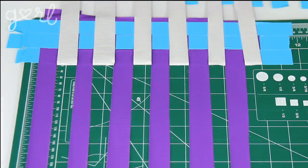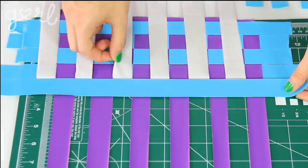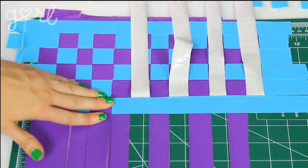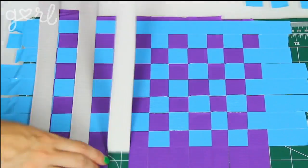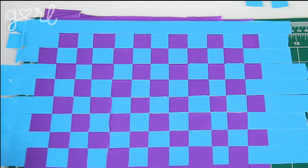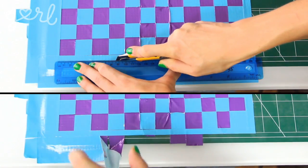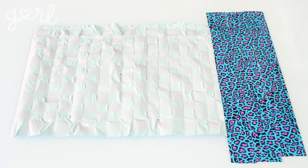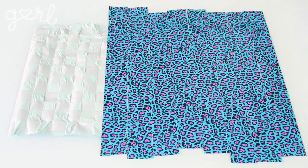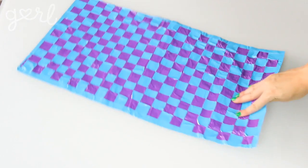Continue this technique — bringing up every other strip, laying down a horizontal strip, and bringing down your vertical strips — until your checkerboard pattern matches the size of your tote dimensions. At that point, lock your pieces into place by bordering them with more duct tape. Cut off all the extra material, and your checkerboard pattern is complete. Turn your checkerboard sticky side up and place down some colorful duct tape to decorate the inside of your bag. Cut away the leftovers and your basic tote template is ready to go.